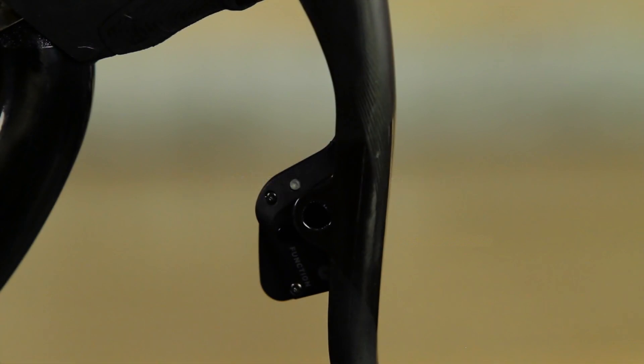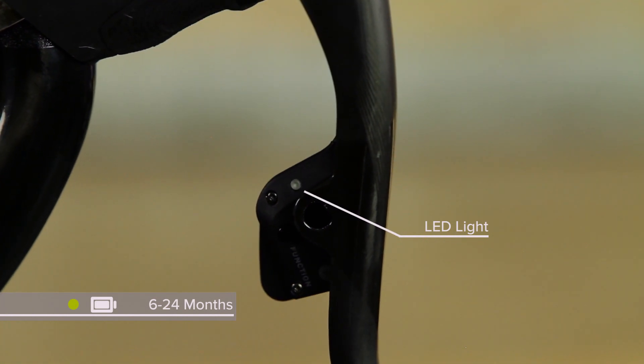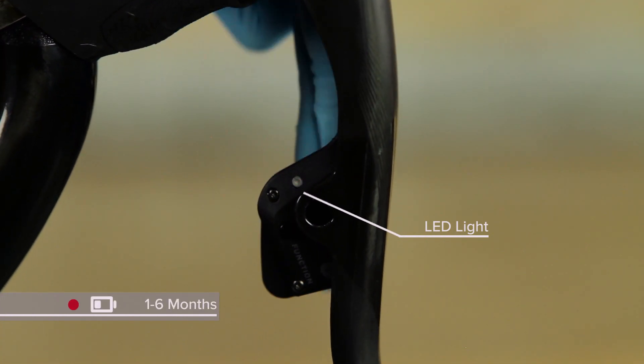To check the battery level of a shifter, press the paddle to activate the LED. Green equals 6 to 24 months remaining. Red equals 1 to 6 months.